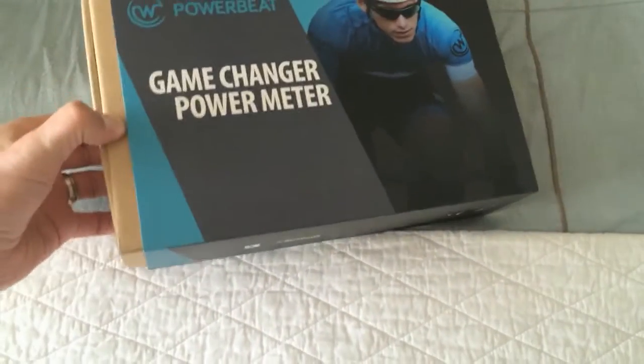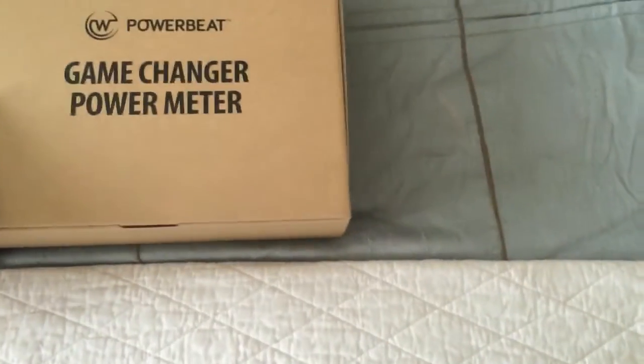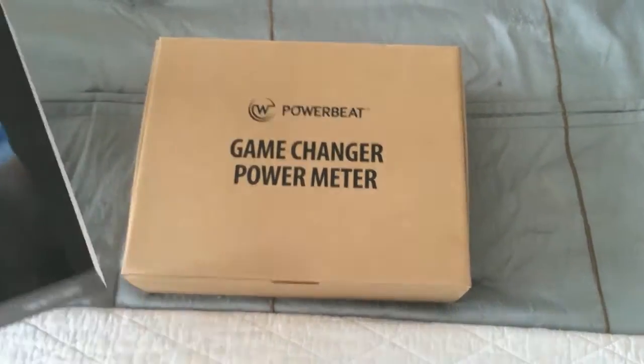I'm just going to slide this front cover off here. Game changer power meter — here's the sleeve it came in.